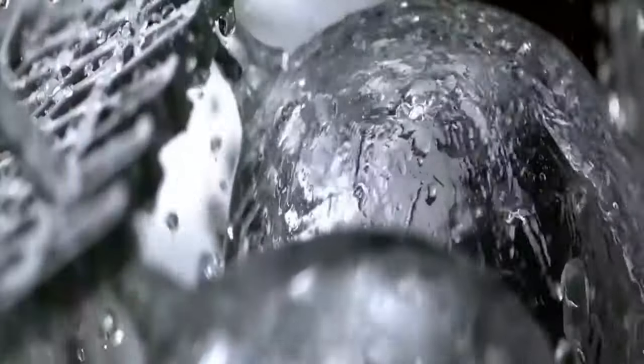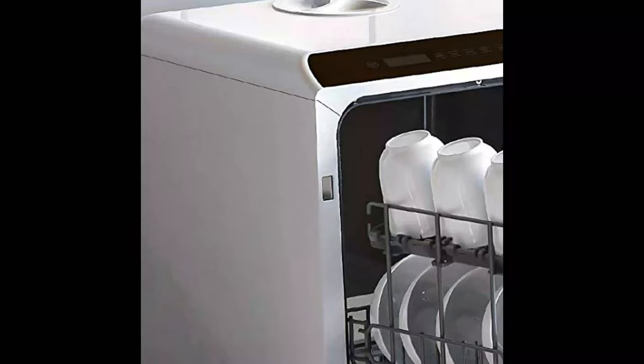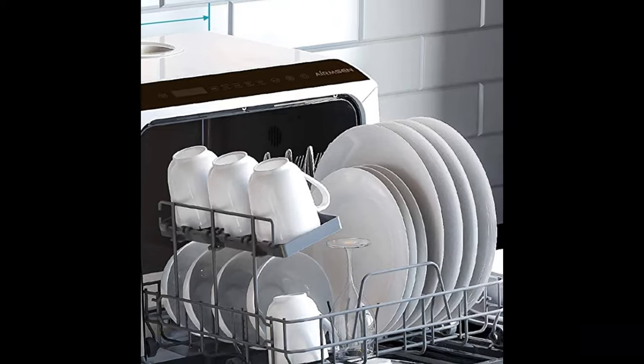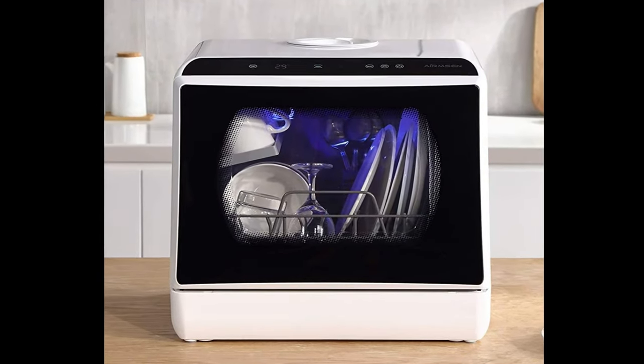Includes dish rack, cup shelf, color read basket, and fruit basket to meet daily needs. The water tank is a great option if you have difficulty attaching and securing water hoses, or if you want to wash dishes far from a sink. The minimalistic and straightforward interface allows you to effortlessly navigate the different settings to suit your dishwashing needs.